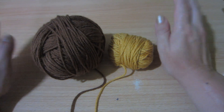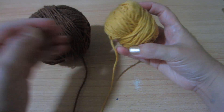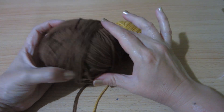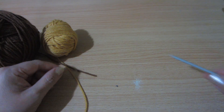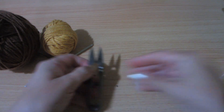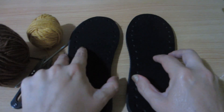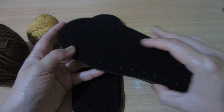Para hacer estas lindas pantuflas tengo esta combinación de colores que me pareció muy linda. Este es un tono mostaza y este es un tono cafecito. Las dos son lana jazmín y voy a tejer con un crochet de número 3.5. Voy a utilizar tijeras y aguja lanera.